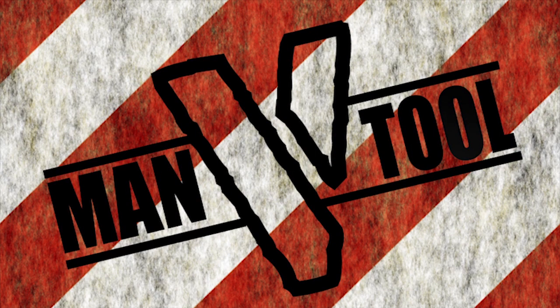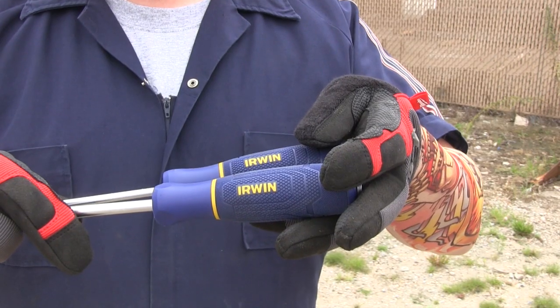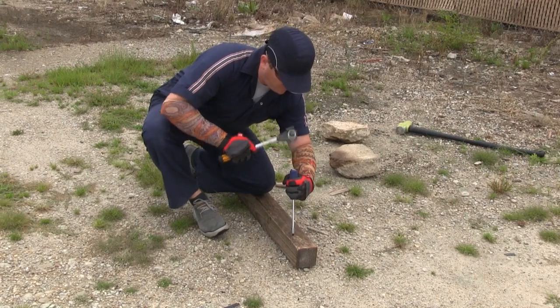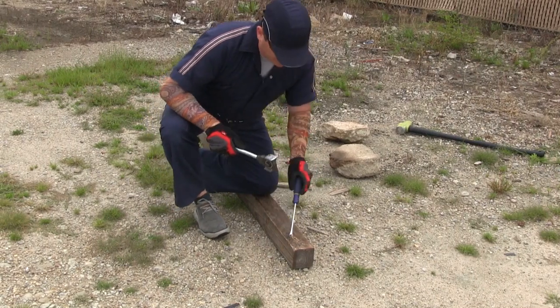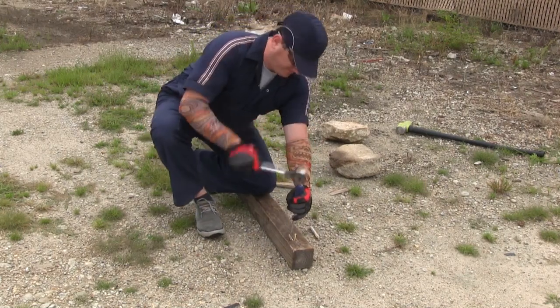Man vs. Tool — the ultimate durability test. This week on Man vs. Tool, Man decides to test out Irwin's two-piece Torque Zone Demolition Screwdriver Set. This screwdriver set features demolition drivers that contain a solid steel core and a strike cap for heavy handle impact. But can it really stand up to the toughest standards? Let's see what Man has in store.